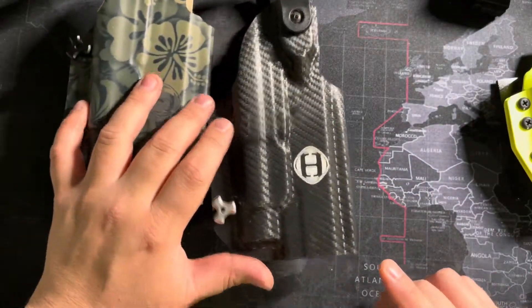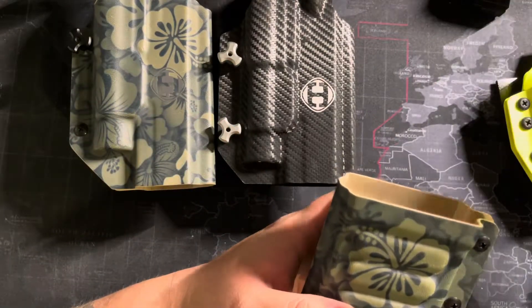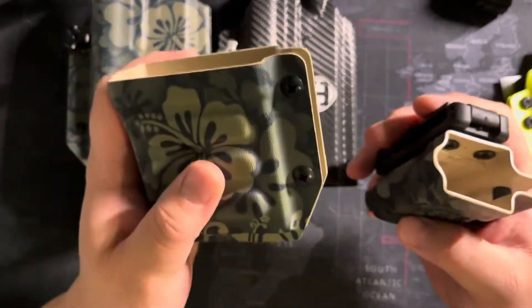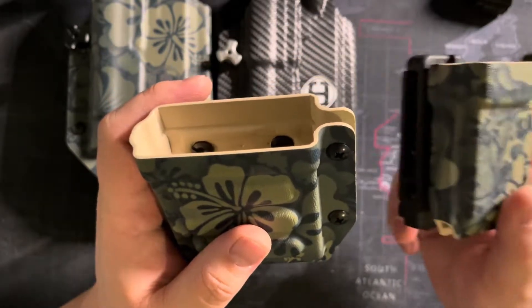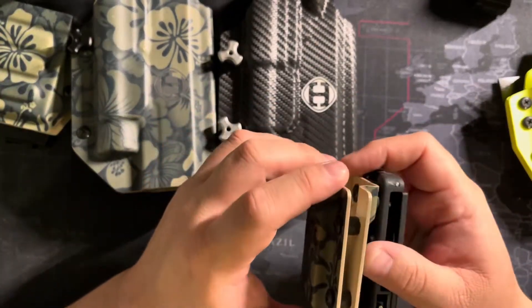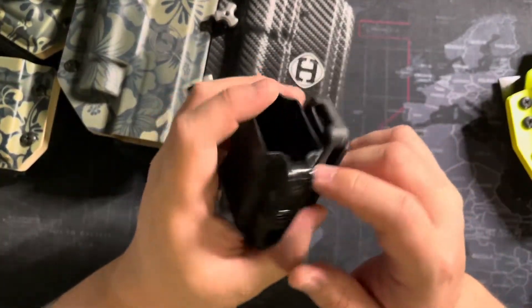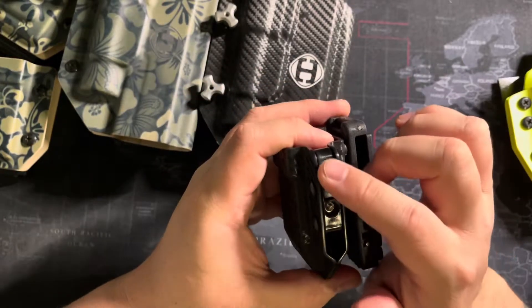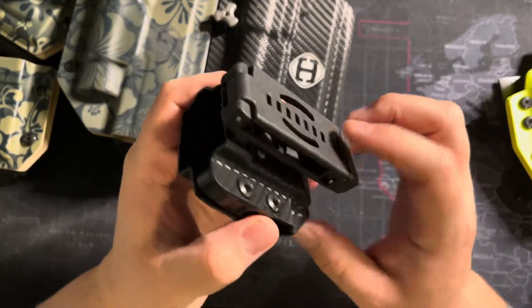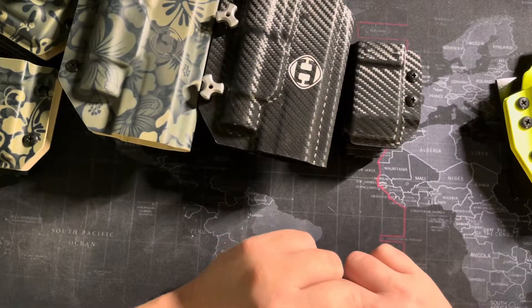The mag pouches that I run with these were made by a different company - he goes by Sierra Provisions on Instagram. He made these to match that holster and these are great AR and 2011 mag holders. This will also work for Glock and some other mags with some adjustments. These are set for my 2011 mags. He did start making a newer one with adjustable retention on the side, to match the black carbon from Hammer Armament.